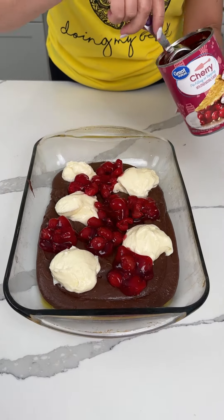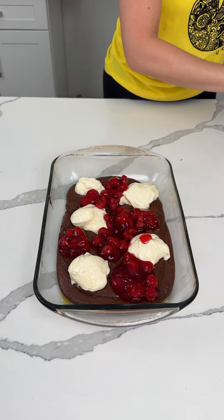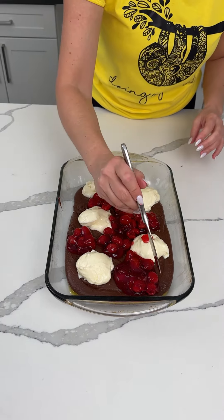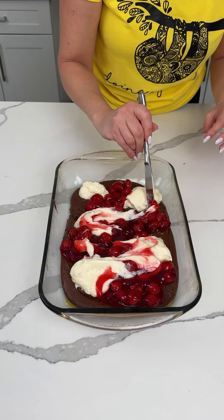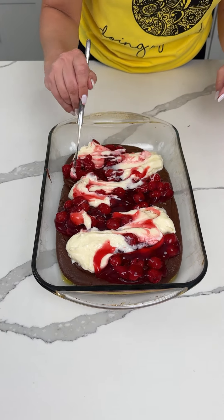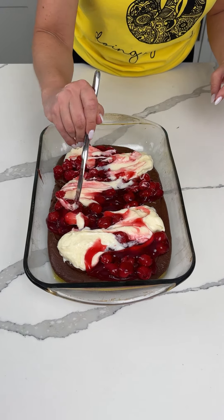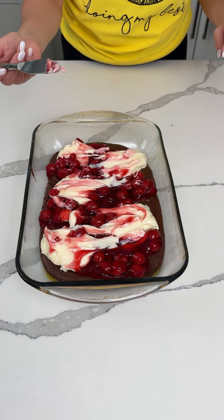I'm probably going to use about one can — I opened another one just in case. Now we're going to swirl this together. Oh my goodness, this is going to be so good. This looks so cute. I think we could put more cherries if we want, but we need to be able to taste all three of the flavors.